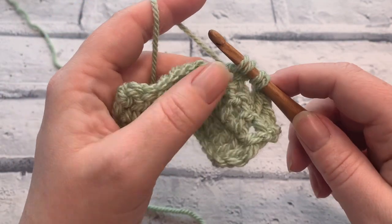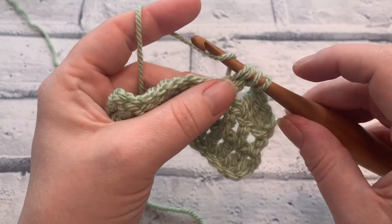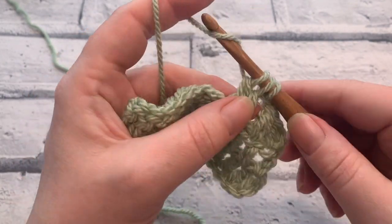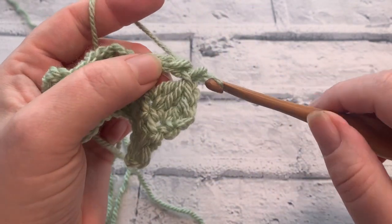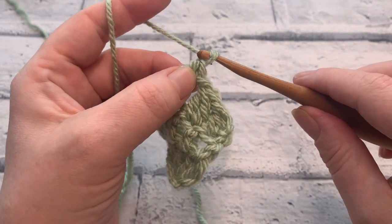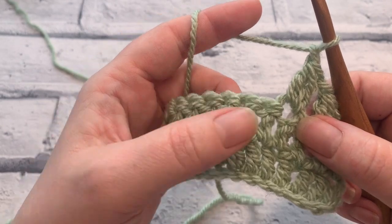Yarn over to bring a fourth loop up. Yarn over and pull through those first two loops. It leaves us with three loops remaining on our hook. We're simply going to yarn over and pull through all three to complete that cluster stitch. Chain one and skip the next stitch.